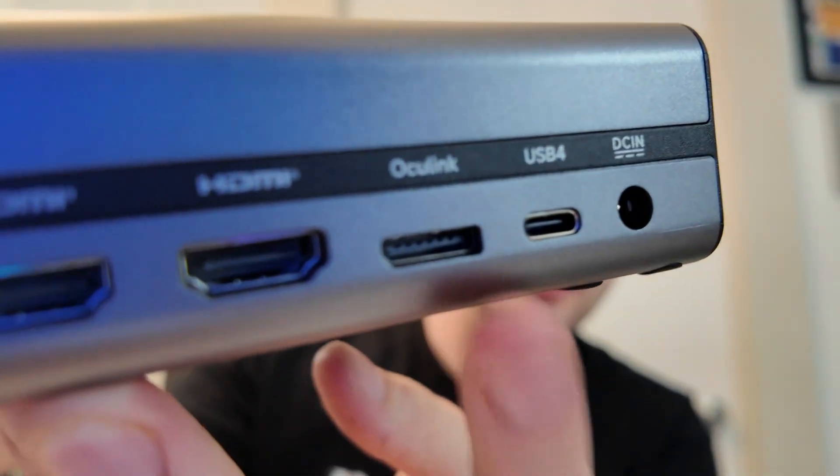It also has Oculink, which is very different. It works in a similar way — you plug the Oculink cable into your device if it has an Oculink port — and it's going to give you massively better performance.